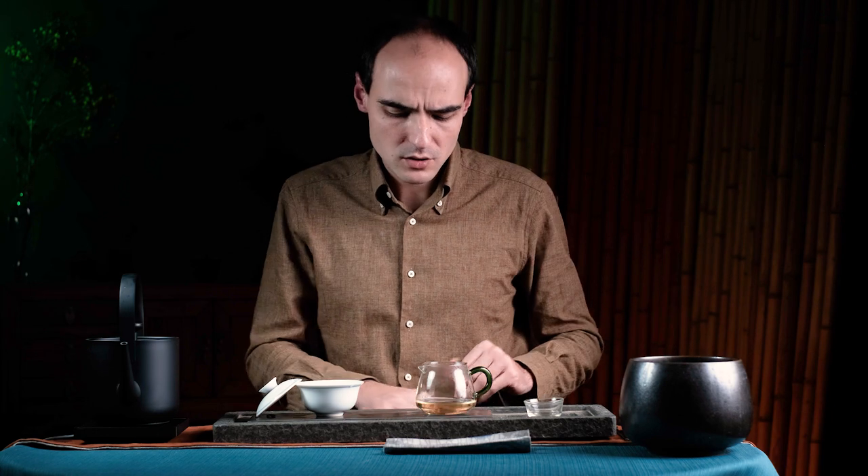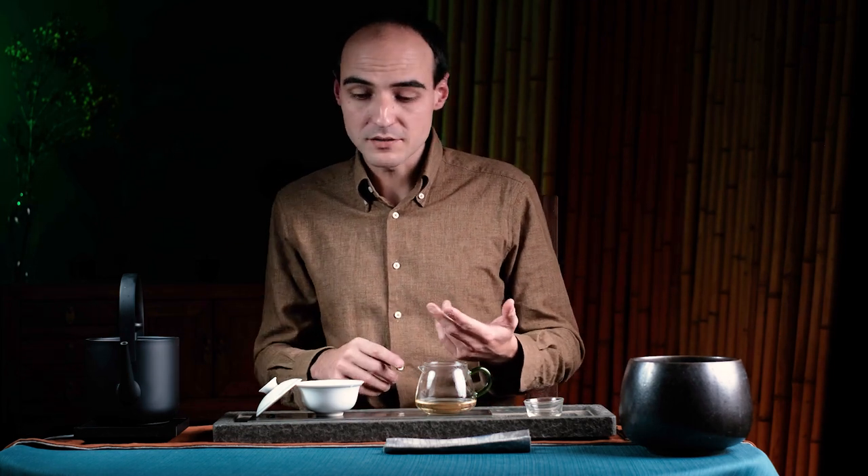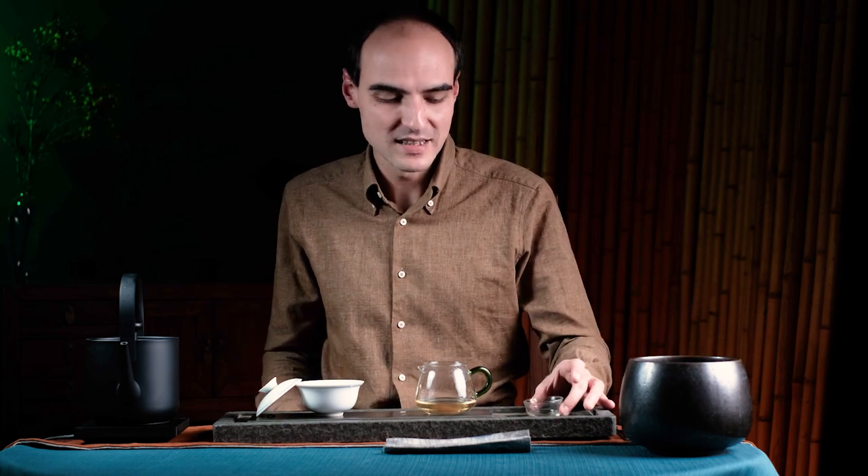On the second brew you will start getting the essence of the tea and be able to tell more about the mouthfeel. I wouldn't judge a tea on the first brew because some teas can take time to open up. I wouldn't give a judgment on a decent tea before the third or fourth brew. Of course, if the tea is moldy or just tastes terrible I'll say so at the first brew. We have decent tea here so let's keep brewing — I'm going to refill my kettle.